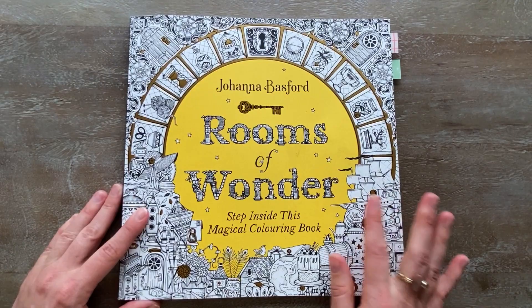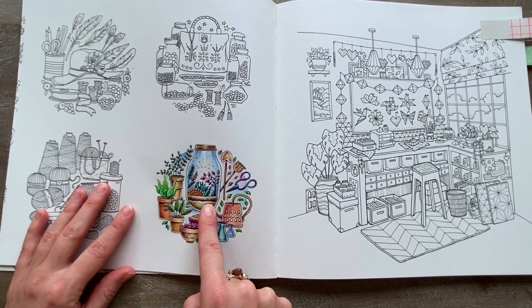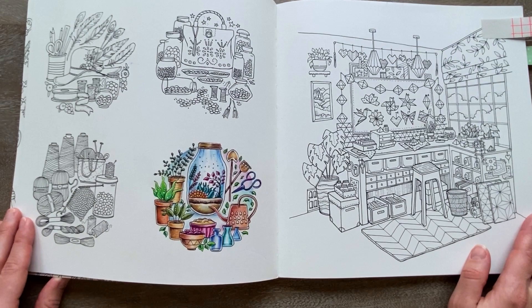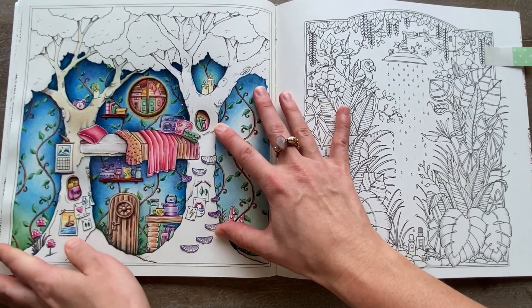Her last book — yay — Rooms of Wonder. I have this one finished — it's a part of the book. I really enjoyed this one. I did this with my Derwent Inktense and Derwent ProColors. Finally, I bought some new pencils that I could test out. I really like how this turned out — it's these cute little plants and pots.